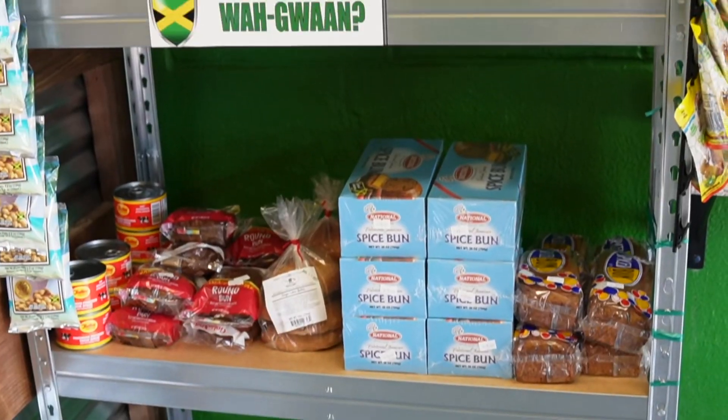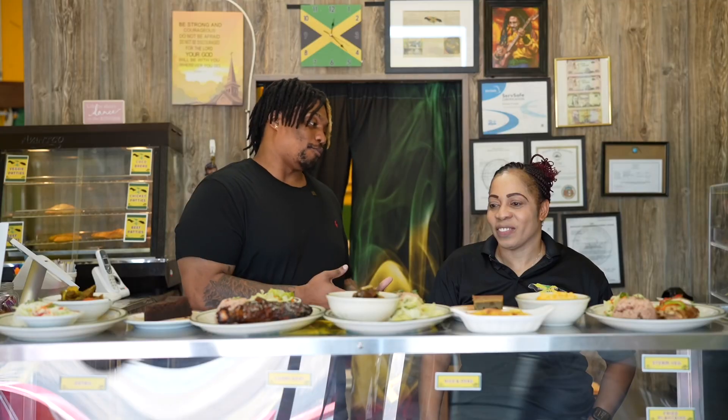Today I'm at Backyard Grill in downtown Branson with the owners, Diane and Clifton. On camera with me I have Diane.